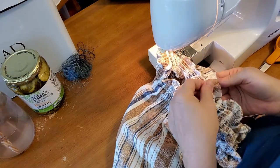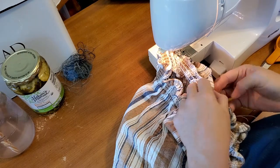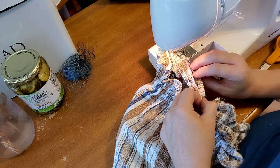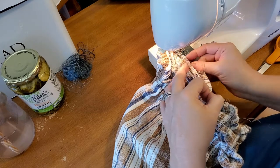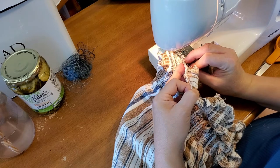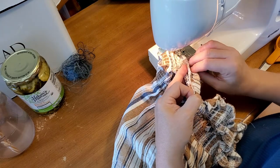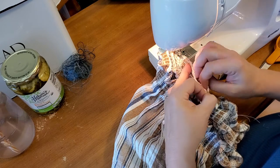I stretched it out so I could make sure that it's not going to be puckered at the end. So basically what we're doing here is creating a hem at the waistband, because the waistband is gathered with the elastic thread.